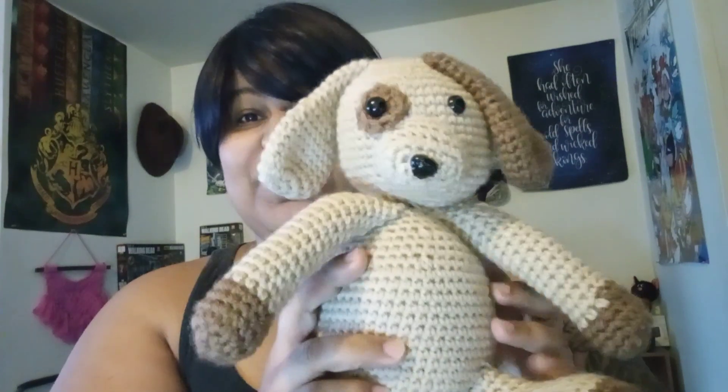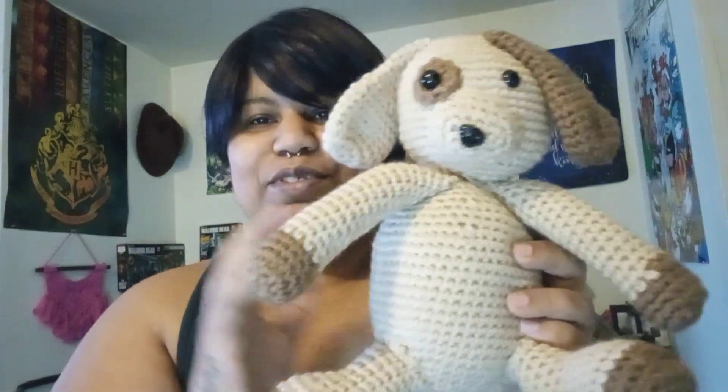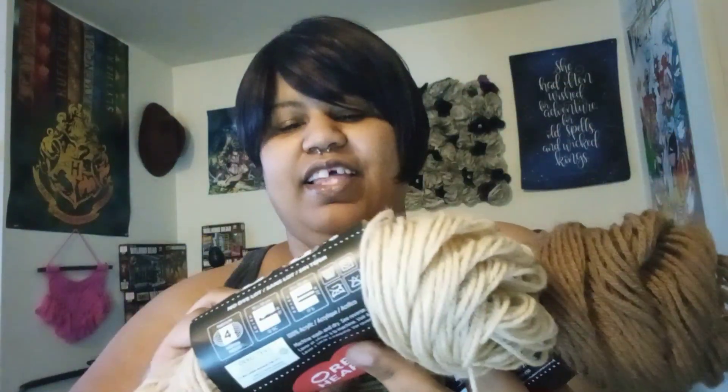I think he's cute but the sewing needs work. I just don't know how people sew and make it not look so messy, but I'm gonna keep practicing. I used Red Heart Super Saver in the colors Cafe Latte and Buff.